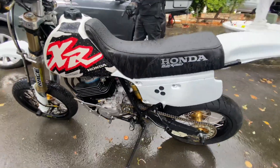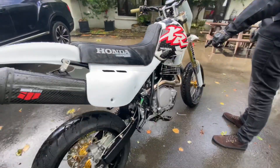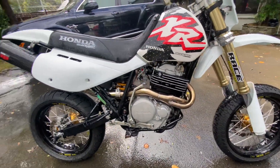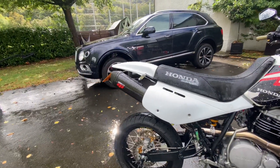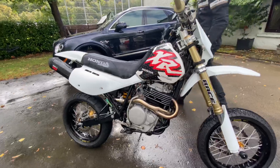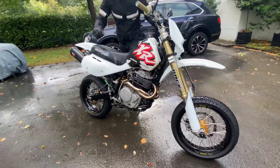With a custom exhaust system with oversized headers to get the use of the port in, and a White Brothers carbon end-can. The bike's running about 65 brake horsepower, and it's a lot of fun to ride.